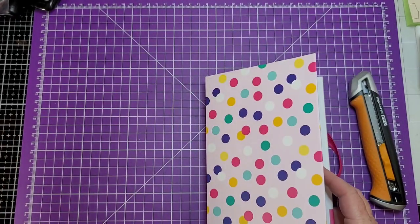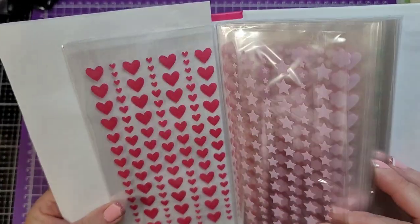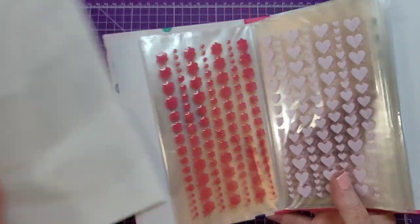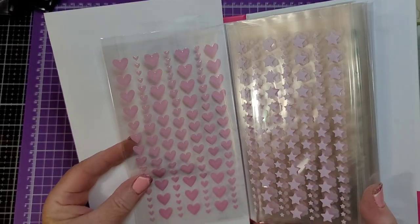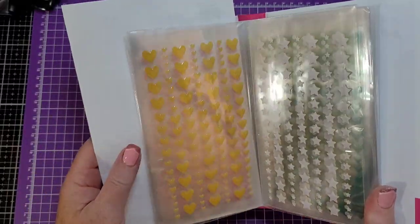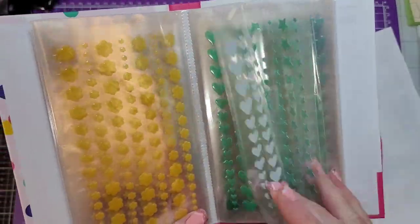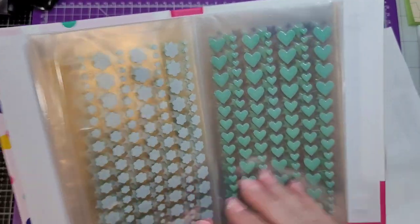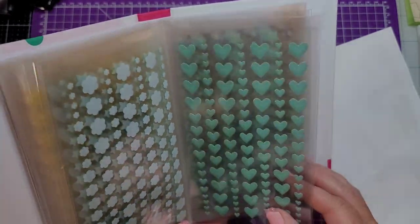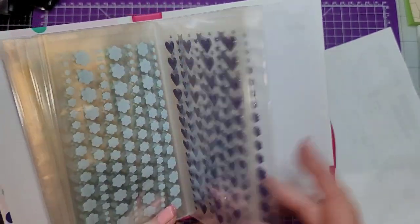Yeah, these are bright! Let me grab a piece of paper so I can look at these. So we have our hearts — those are a real pretty pink. Then we have stars and flowers. There are the pink stars, and then there's the yellow, and then we have the green — kind of a minty, vintagey green — and then a navy blue.